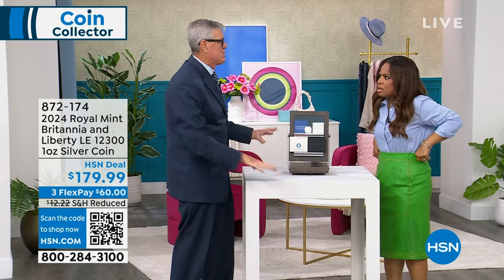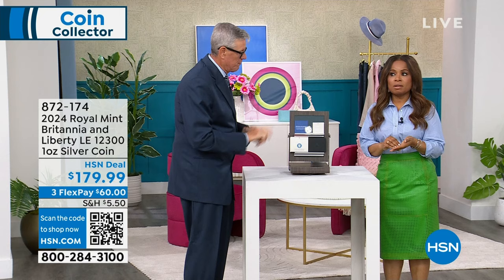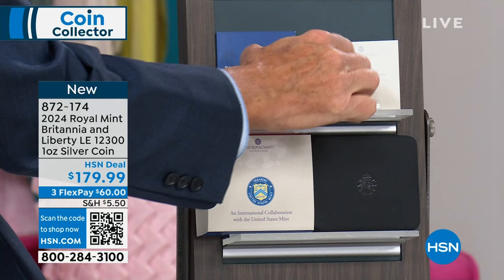In our first airing, didn't we sell 80 of the boxes? I wonder if we can do an encore presentation on that. We have a little something at the end of the show — we've got a surprise for you — but you can still order. I still have a few. HSN.com, our storefront for coins, is always open to you, 24 hours a day, 7 days a week.